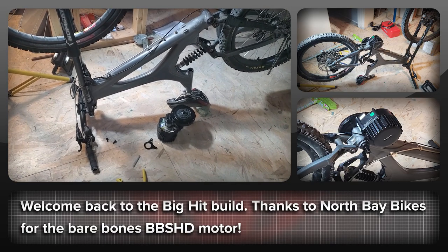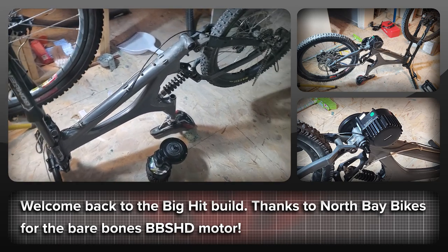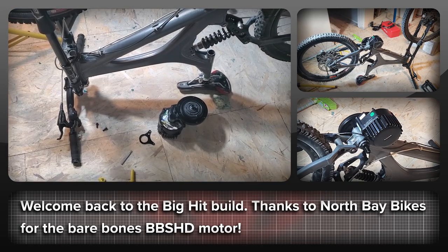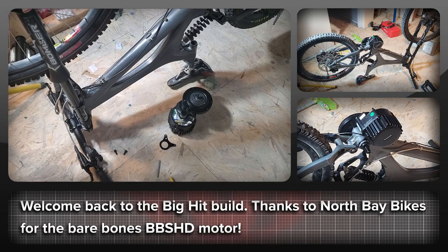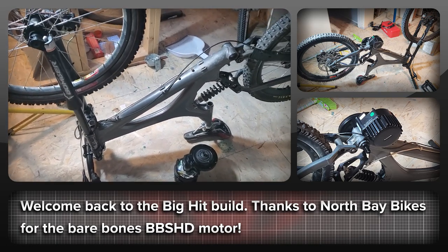We're back with the BBS HD, which we're putting on a bike. Last video we looked at the sizing with the tool I made and determined that it should work with the standard 73 or 68 to 83 millimeter version of it. We have a brand new motor here, courtesy of North Bay Bikes, so thank you very much for them for providing that motor.